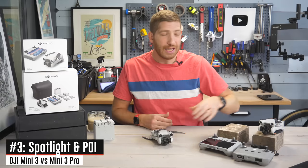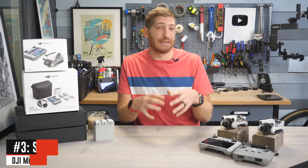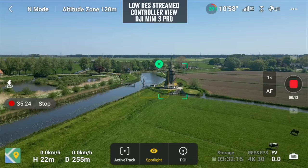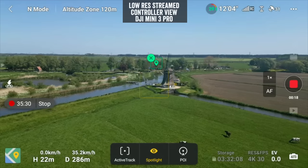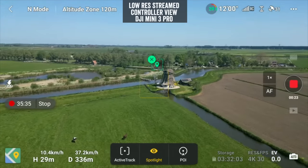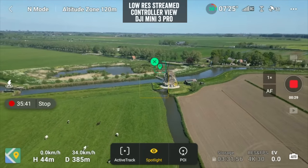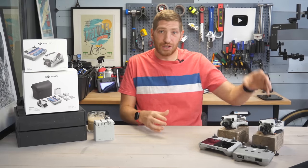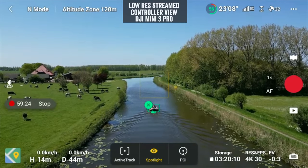The next item: in addition to no Active Track modes, there are no Spotlight or POI modes on the Mini 3 base. Those use the same underlying technology. What they allow you to do is choose an object — for example a windmill — and the camera and gimbal stay locked on that object while you fly the drone around it. You can fly up, down, left, right — and it keeps focused on that particular object, which can also be moving, like a boat or a person. It's essentially the opposite of Active Track: you're flying the drone while it flies the camera. That's why it's called Focus Track.